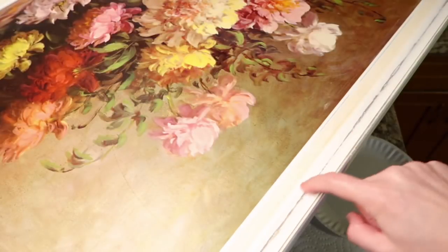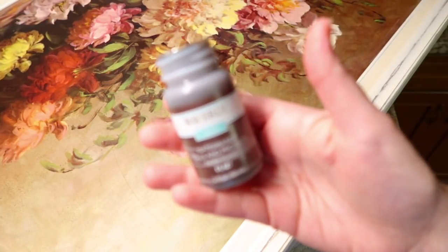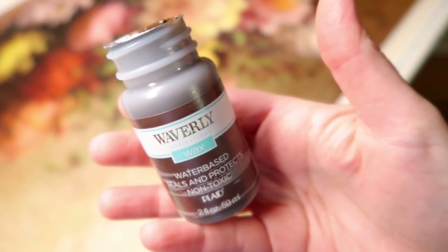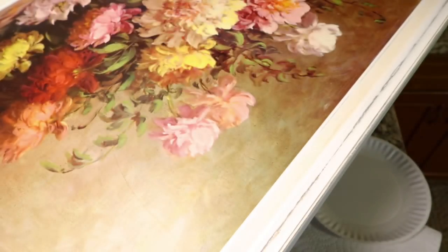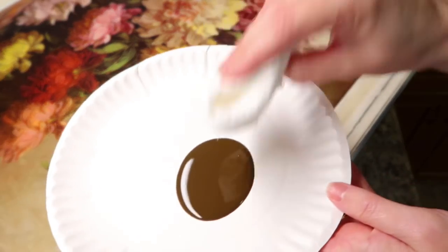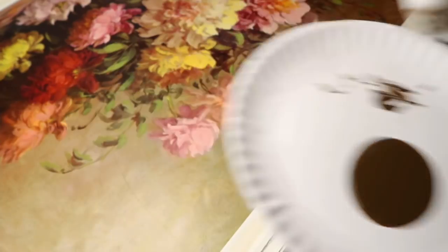Now that I've painted and distressed it, I just want to use a little bit of this antiquing wax. I love this stuff. All you do is put a little bit on and then wipe it off - I'm going to do that all the way around the frame. I'm using a paper towel, but you can use many different things. I just put it on a paper plate and dab off a little bit of the extra.